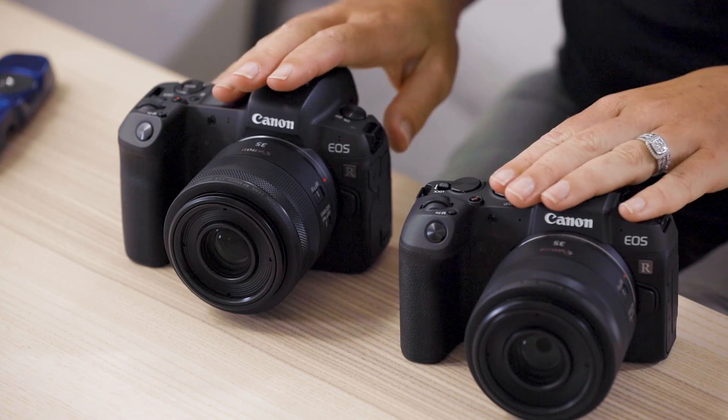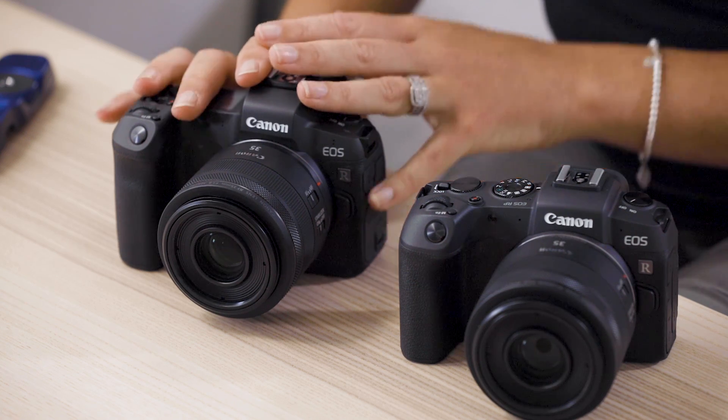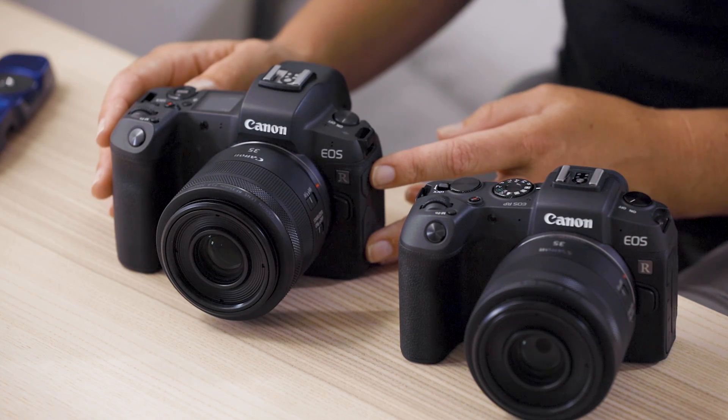Moving on to a few things you can't see on the outside of the camera — let's talk about the internals. The EOS R has a 30.3-megapixel CMOS sensor, while the EOS RP is a 26-megapixel camera. They both have a full-frame CMOS sensor. The EOS R shoots at five frames per second, where the EOS RP is four frames per second.